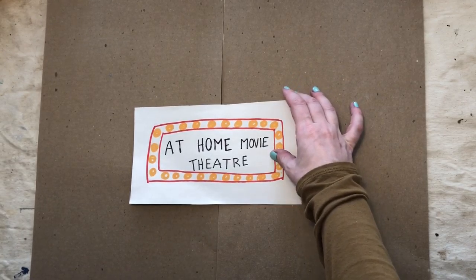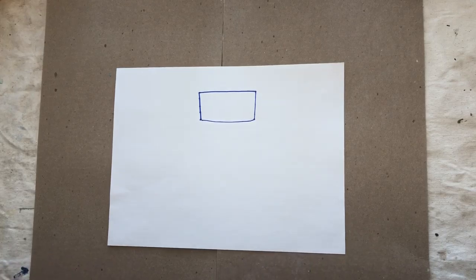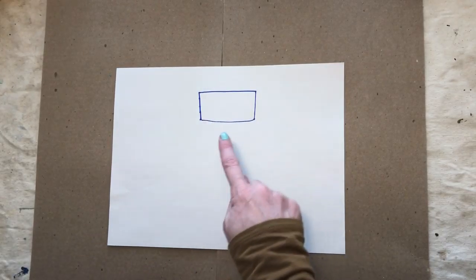The first thing you're going to need is a piece of white paper. Now ignore this because I'll explain it in a second.